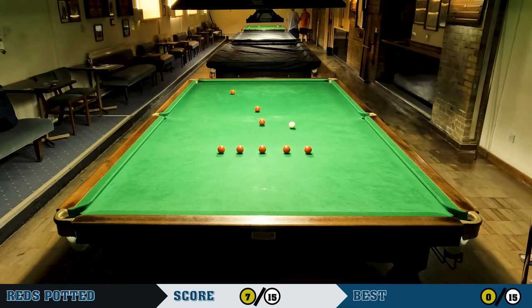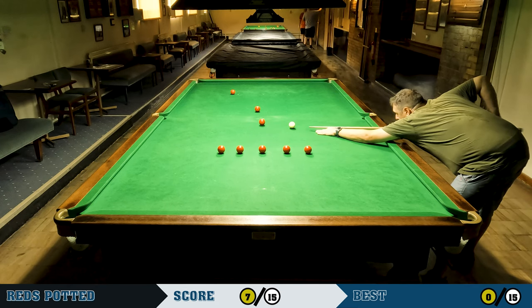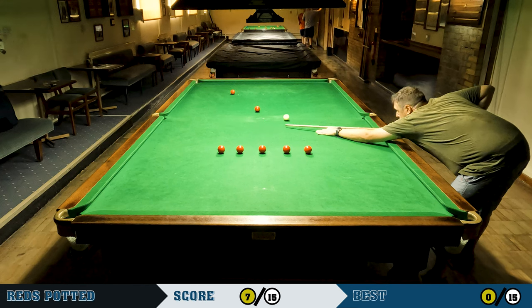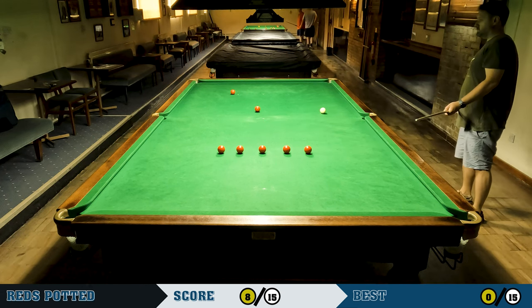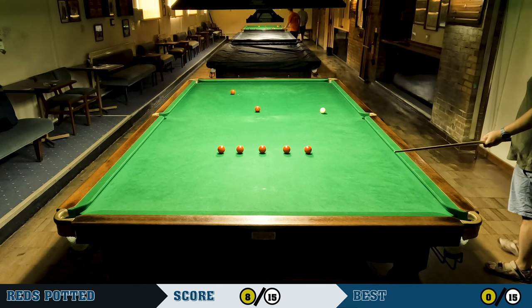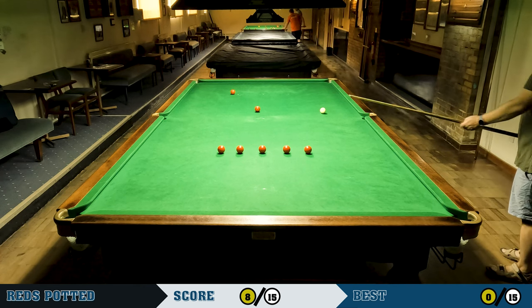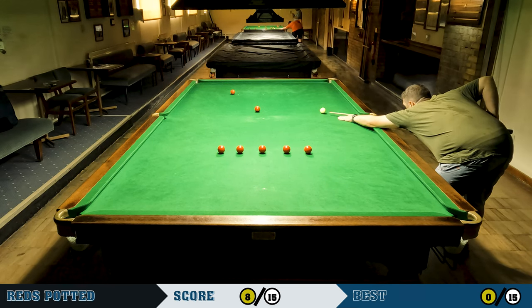Just a gentle screw shot to get back for this red. I think I'm slightly low on this red. I thought I was going to screw back for one of the reds on the bottom line, but I had a bit more angle than it looked — not enough angle to get higher on this red, otherwise I would have played to the middle. So I play this medium-length shot.